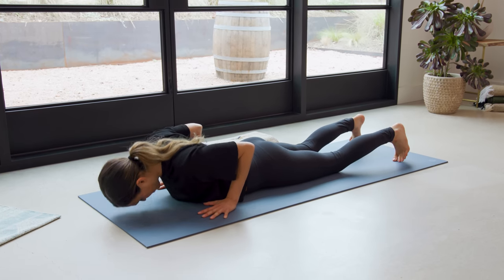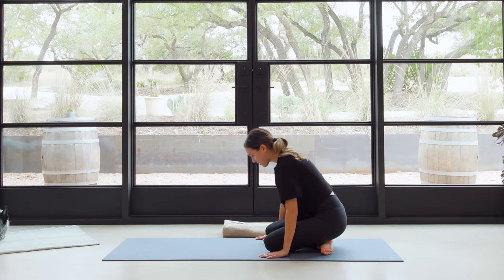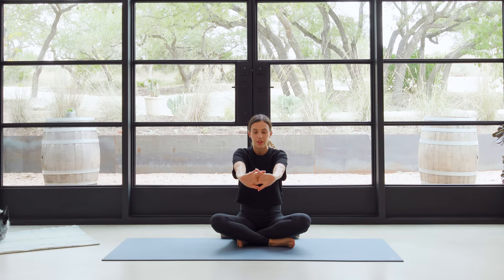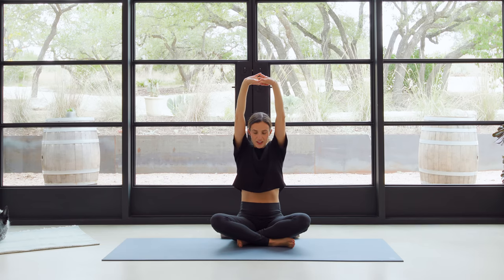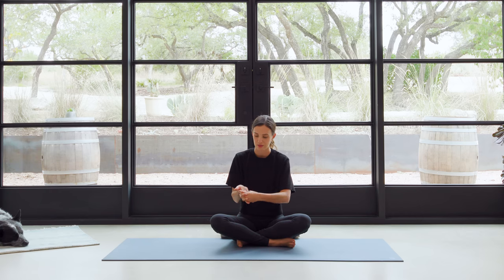From here, curl the toes under nice and easy, keep it nice and low — we're gonna come to all fours, Tabletop position. Then we'll cross one ankle over the other and use the hands to guide us all the way back through to a nice cross-legged seat. When you get there, interlace your fingertips. Then press the palms forward, up and back — big breath in. Exhale, release it down. Flip the palms so they're facing you. Take one thumb to the center of the palm and give it a little massage — a little self-massage. This is something you can do at nighttime as you're going on this journey. You're gonna be on your hands a little bit more than normal, so be patient with your wrists and the hands — they will adapt. We will be mindful. Let's switch opposite thumb to opposite palm.